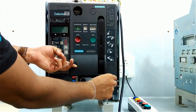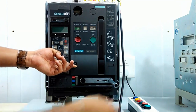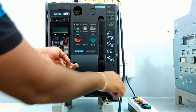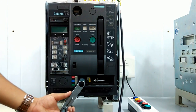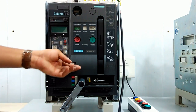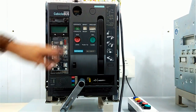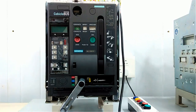By this handle we can drag out this ACB. First we have to open the contact, and then only we can drag out this ACB.